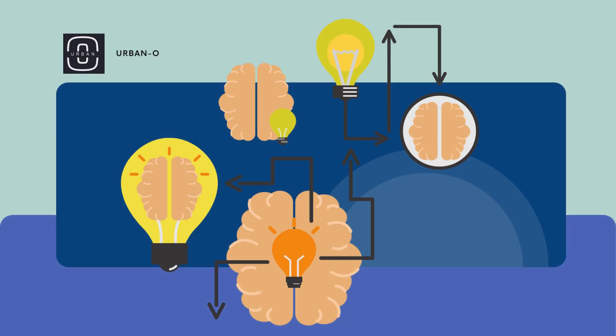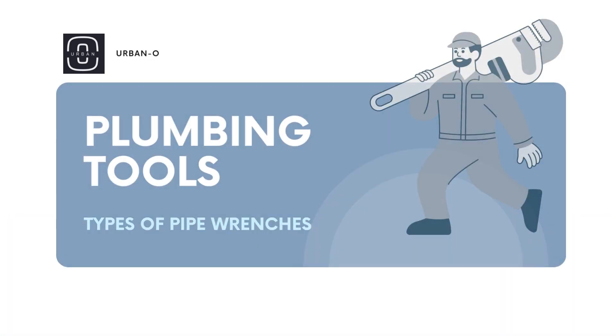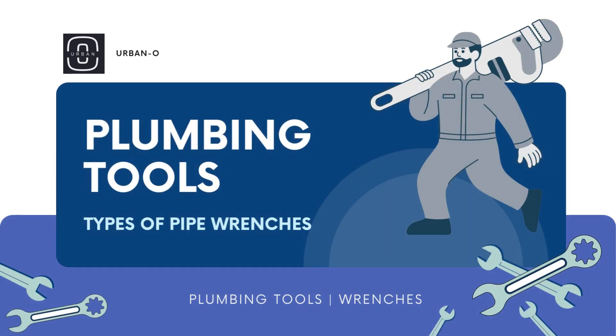Acquire knowledge through visuals. Welcome to Urban O. Familiarize yourself with the different types of pipe wrenches.